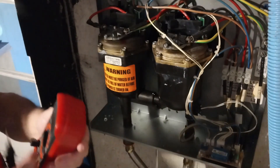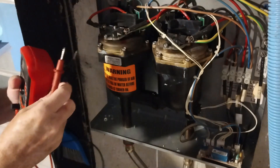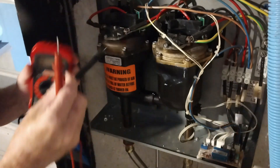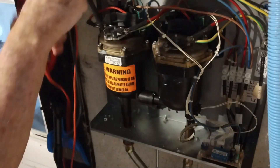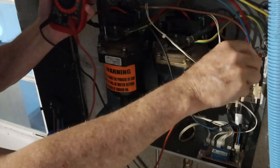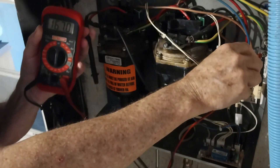The way we determined this element is bad: set your meter to ohms, put one lead on the terminal, and come over here to the ground — you see you've got resistance. And that's not what you want.